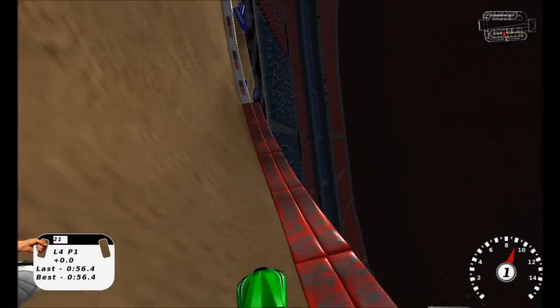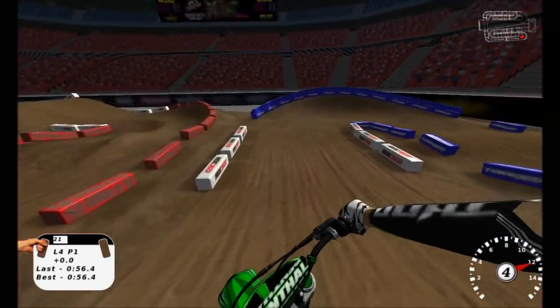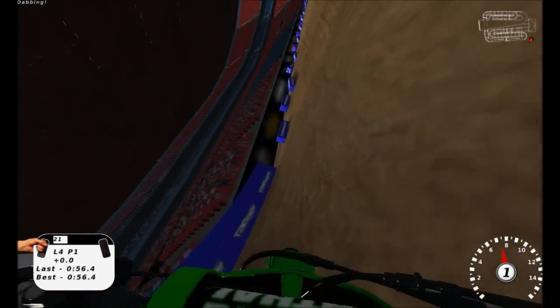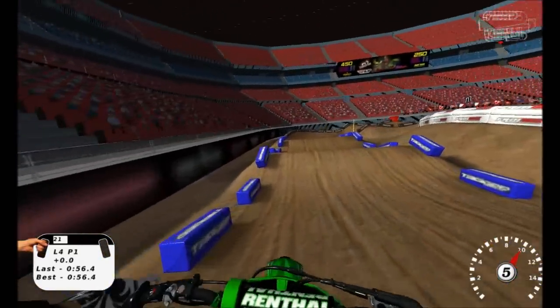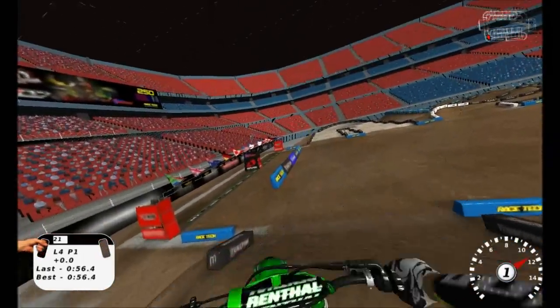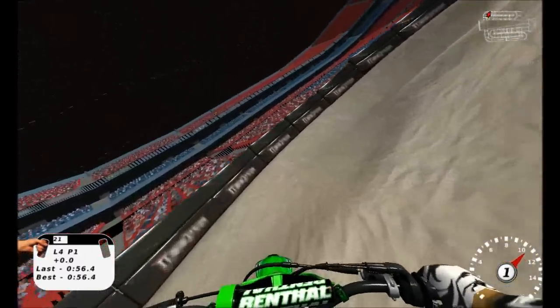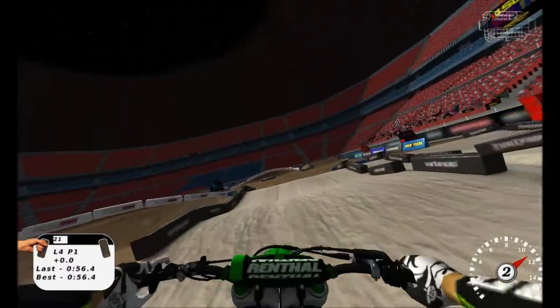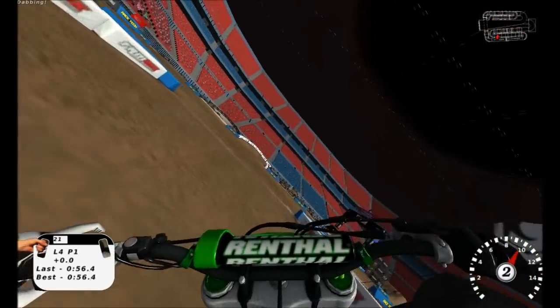Pretty fun track overall, and I'll definitely upload a fast lap maybe tomorrow or something. Might get a nice lap going, maybe quad that thing. Triple-double seems fast enough. Four laps in. I really haven't been trying any different lines - just the lines that I feel like are going to be the fastest, or most consistent you could say.